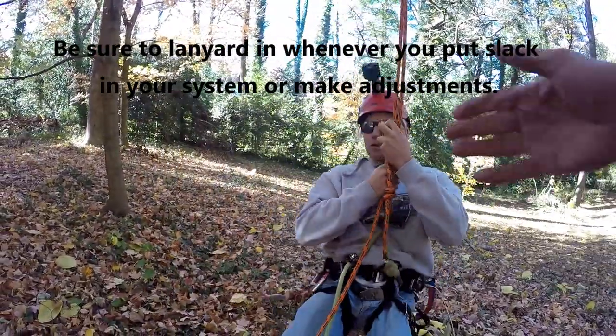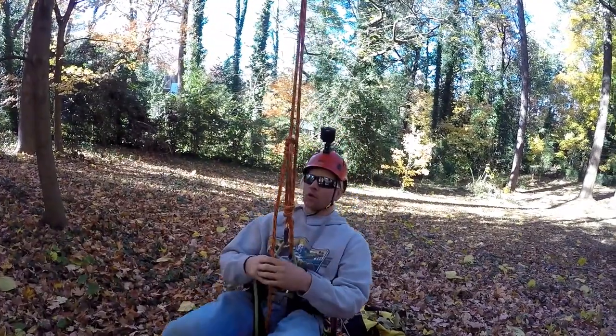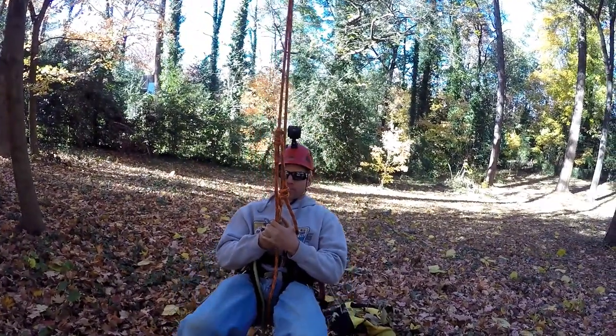Once again, the Blake's Hitch is in front of your chest where you can actually work with it without it being lower and in the way.